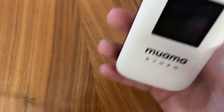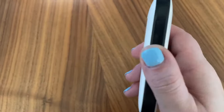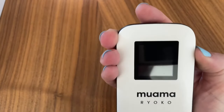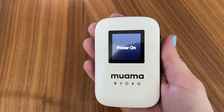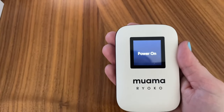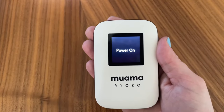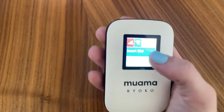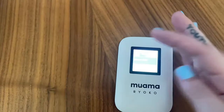It also has another slot for a micro SIM as well. The device is equipped with a power button on the side and you just get it turned on by holding that power button down for a few seconds and then it powers on. I didn't have a SIM card to use in this one, but it seems really easy to get set up.